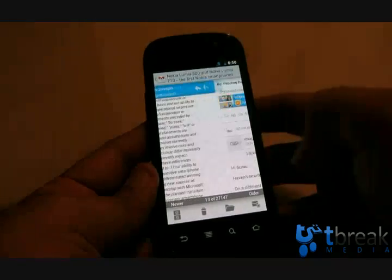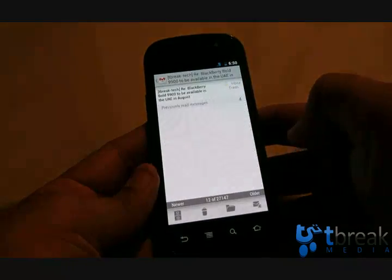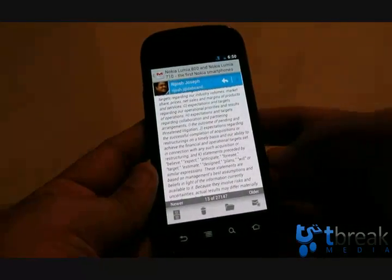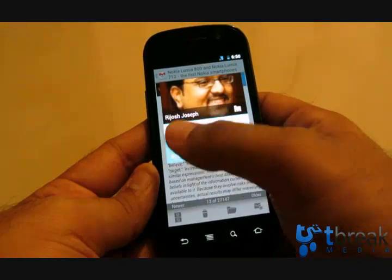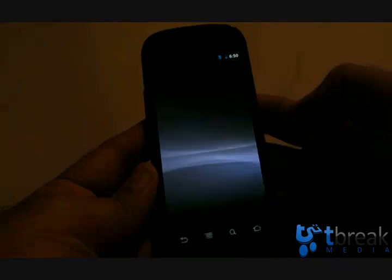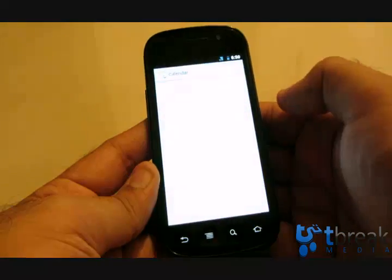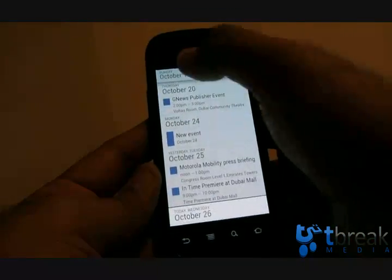You've got 'newer' and 'older' navigation — swiping this way brings up the older or newer email. That's a nice little navigation touch. You can also go directly into a contact: clicking on someone gives you the option to call, email, or search on the web.